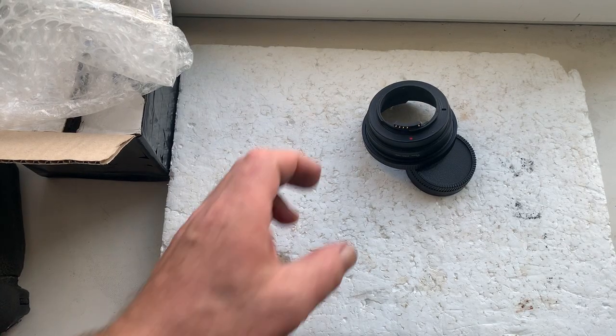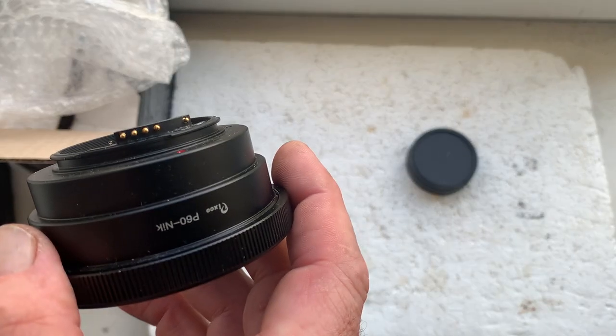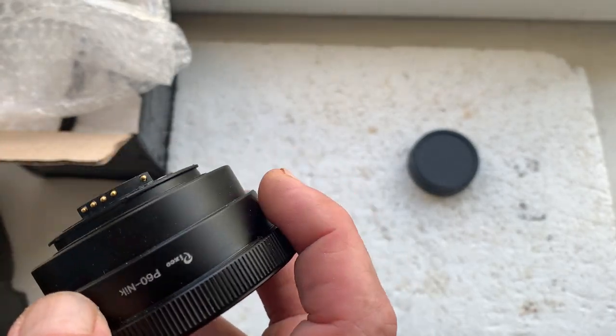Hello Ahmer, this video is about your Pentax 6x7 to Nikon adapter with Enduro chip. This is your adapter — I'll check it on my camera.